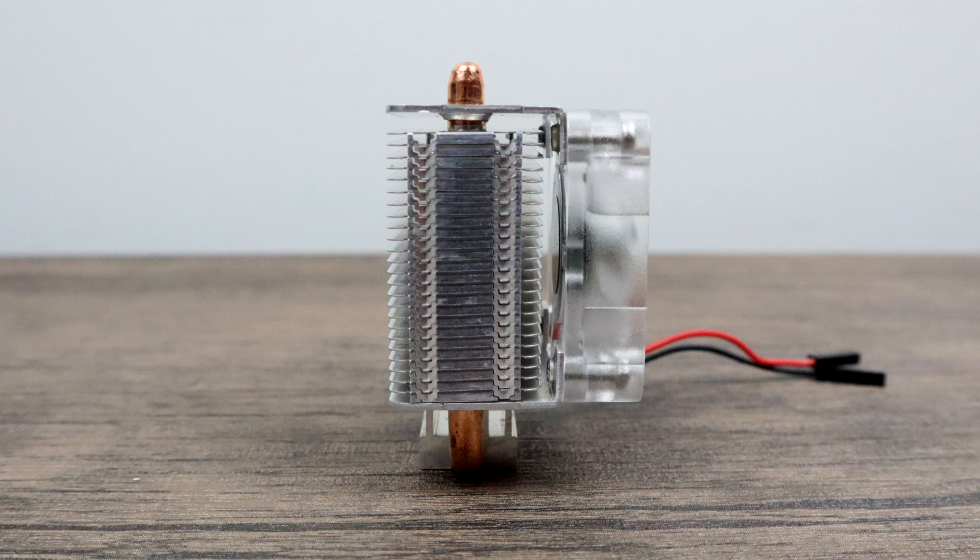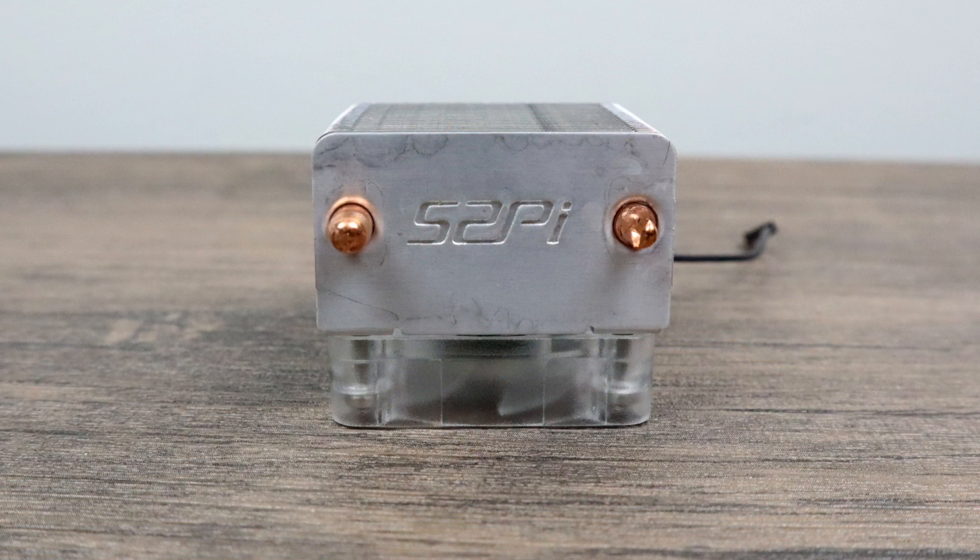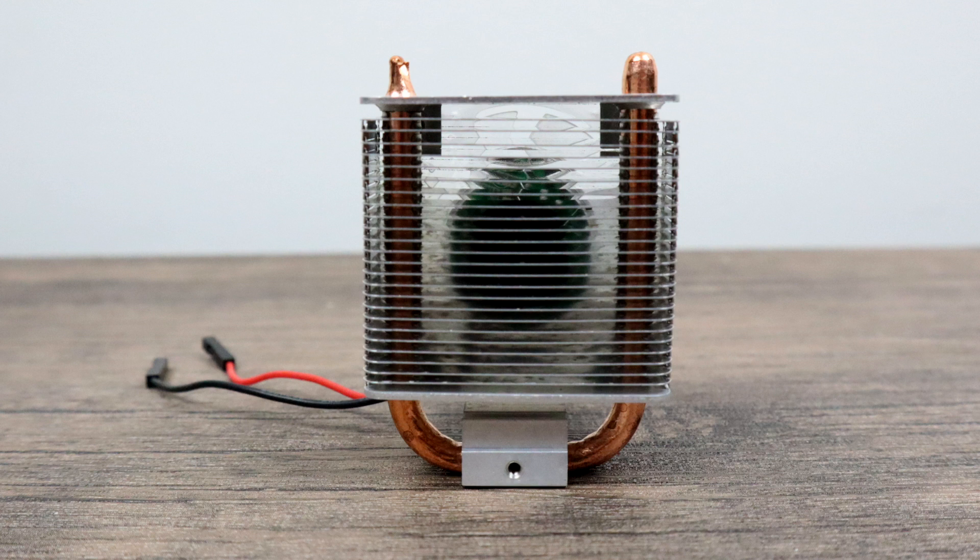I'll leave a link in the description. It was designed and manufactured by the guys over at 52Pi. They also brought us the armor cases and the dual fan heatsinks for the Raspberry Pi 3 and 3B+. As you can see, this thing is a monster heatsink for the Raspberry Pi.